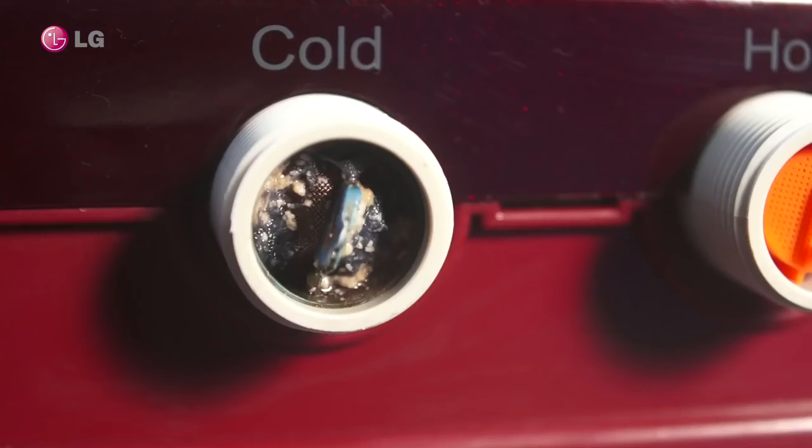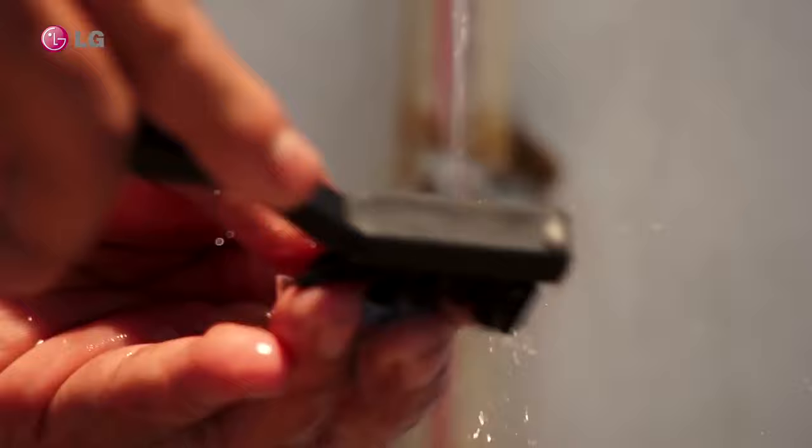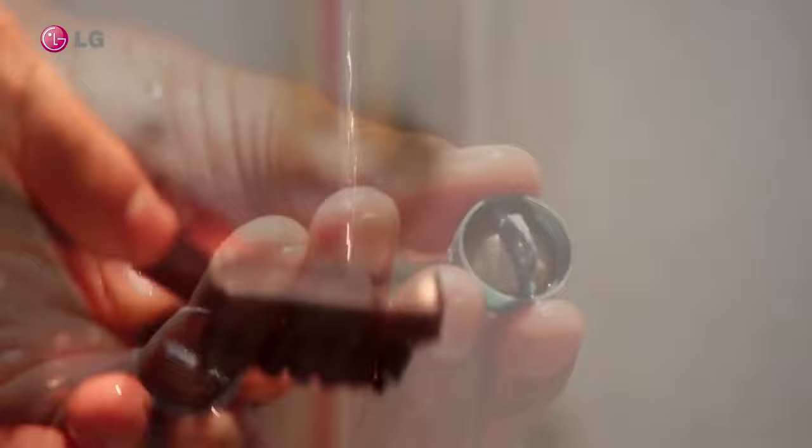In the inlet port on the unit, check the filter. Remove the filter using nose pliers. Wash and clean the filter under running water. Use a brush to clean the filter thoroughly.